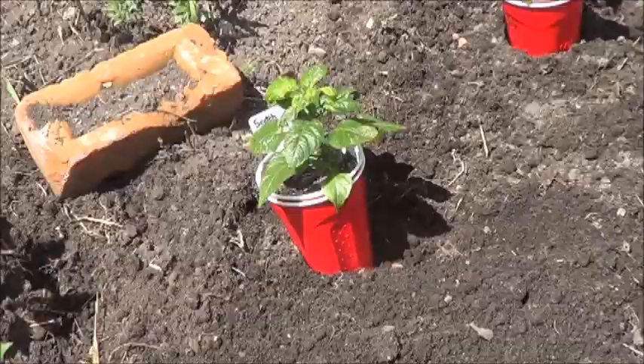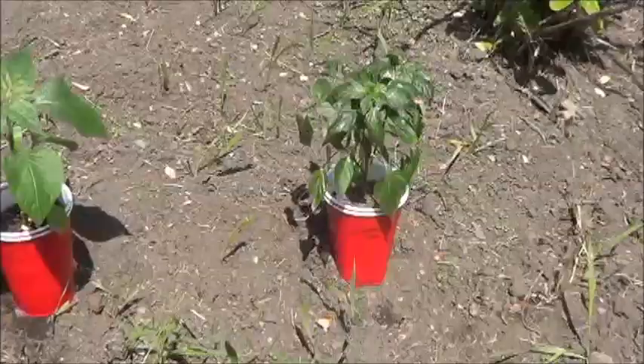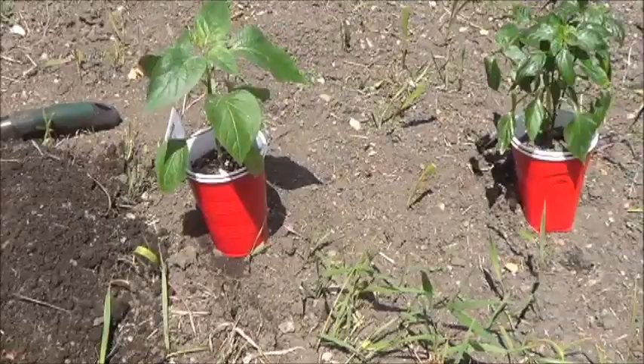Then we've got five more I'm going to bring out, and then I'm going to stop there for today because we want to cut out the rows. And frankly, the rest of the peppers just don't look big and strong enough to come outside. So we've got the Scotch Bonnet, the Ancho, the Red Demon, the Nepalese Belle, and the Serrano.